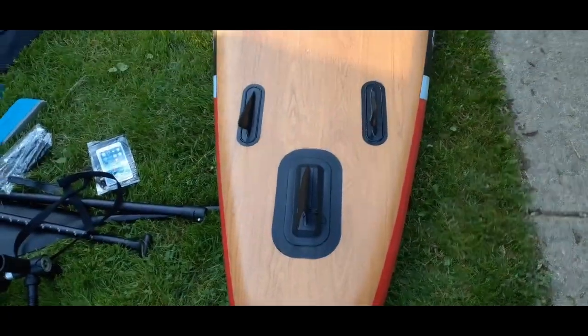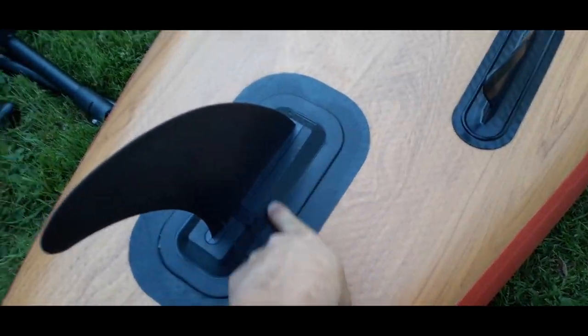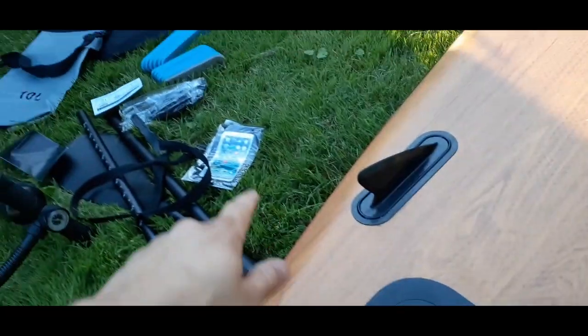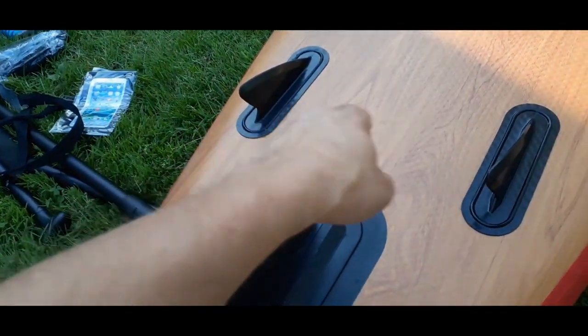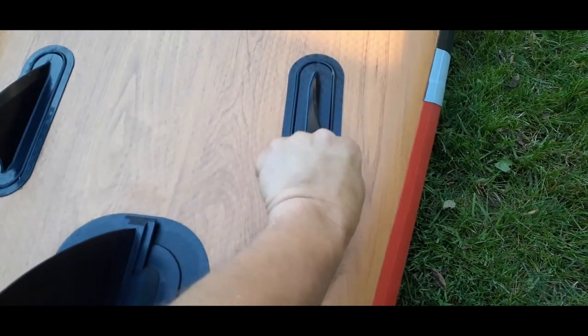All right everybody, I've got it all filled up as you can see here, and I've got the little fin on the back. The fin just slides in from the back or from the front, and then there's this little keeper — you just push that in and it snaps in. I'm going to go ahead and pull it back out because I'm going to flip it over. And these little ones here — the foam pads right there — I believe somebody dropped the ball because those are supposed to go over top of these to keep them from being bent over.